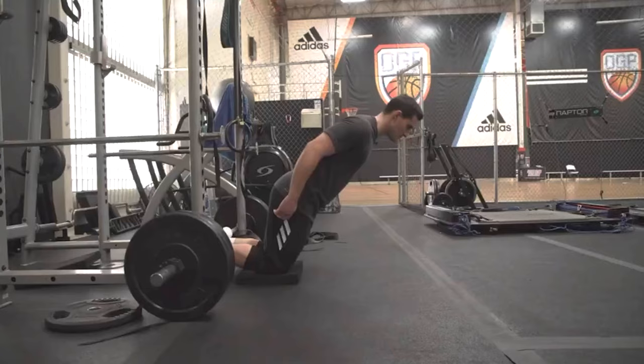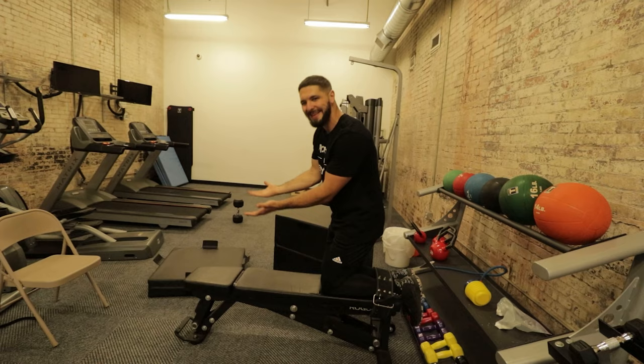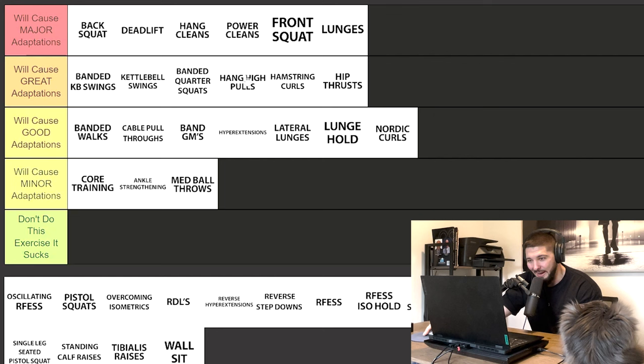Nordic curls — this is difficult. I'm definitely not putting them in major adaptations. We have hamstring curls in great — would I rather you do nordics or hamstring curls? I'd rather you do hamstring curls, or RDLs honestly. Looking at all the exercises in good adaptations and comparing them to great adaptations like hip thrusts, hamstring curls, and hang high pulls, nordic curls just aren't going to get you as many gains. Nordic curls — good adaptations.